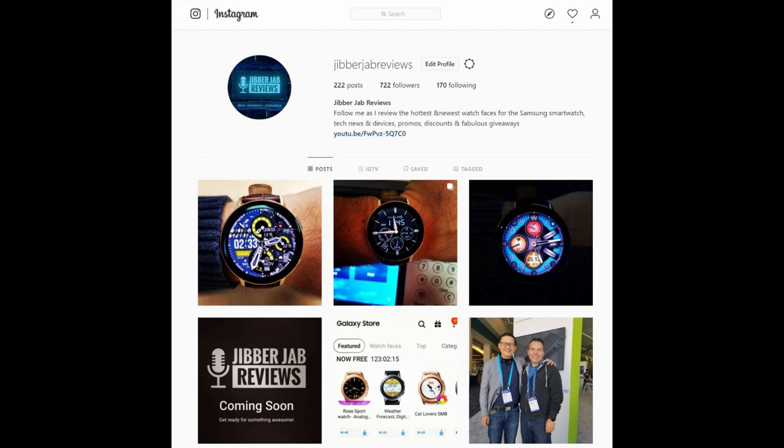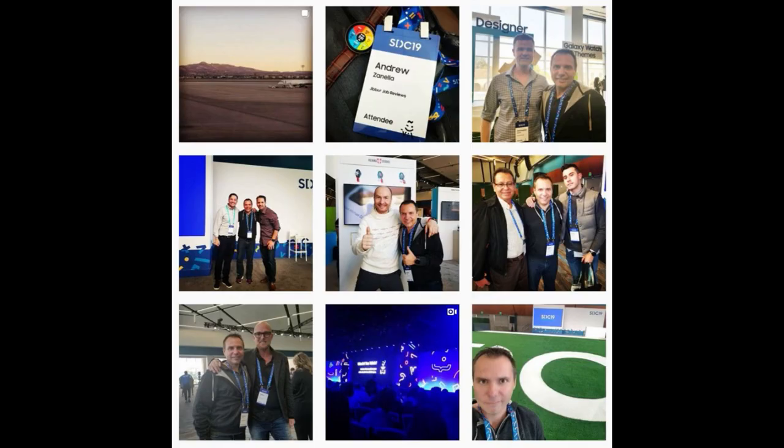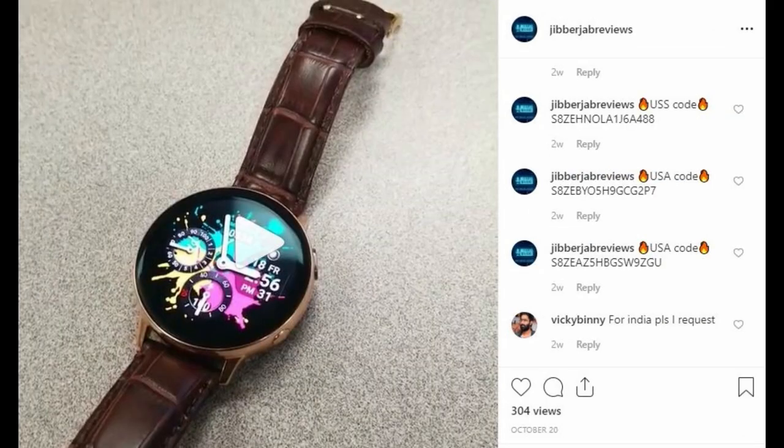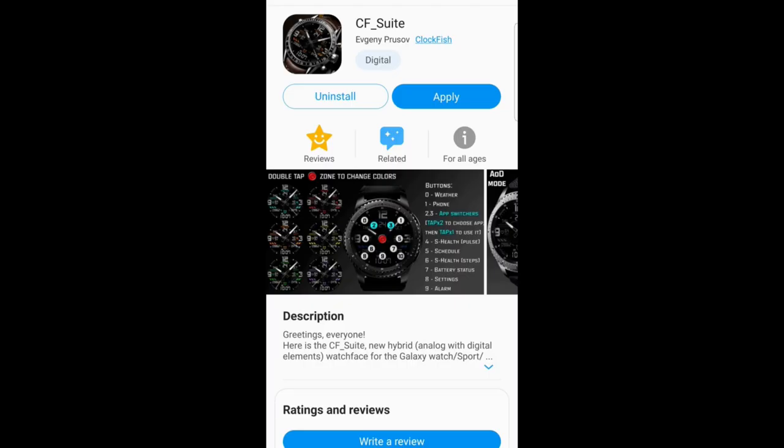Hey guys, welcome back to the channel. I appreciate you guys tuning in once again. Don't forget to follow me on Instagram, as I provide updates there as well as free goodies — it's just another opportunity for you guys to keep up to date with what I'm working on and to get some more free stuff. I left a link to our account right in the video description, or just search for Jibber Jab Reviews.